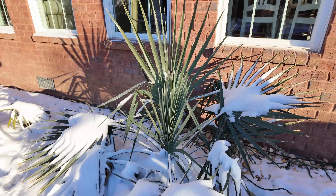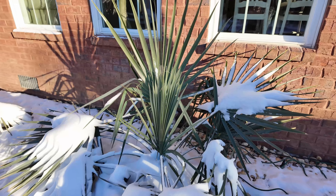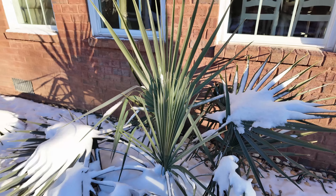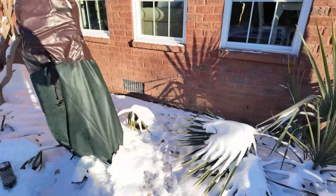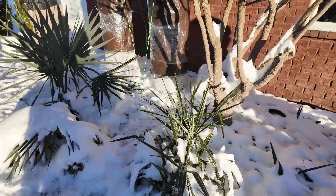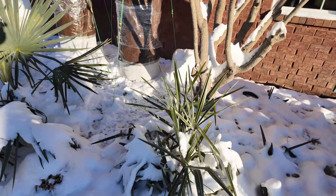There's a sable miner by the house. It looks pretty okay. Of course, we've got some things covered up. Needle palm — we'll see how that does.